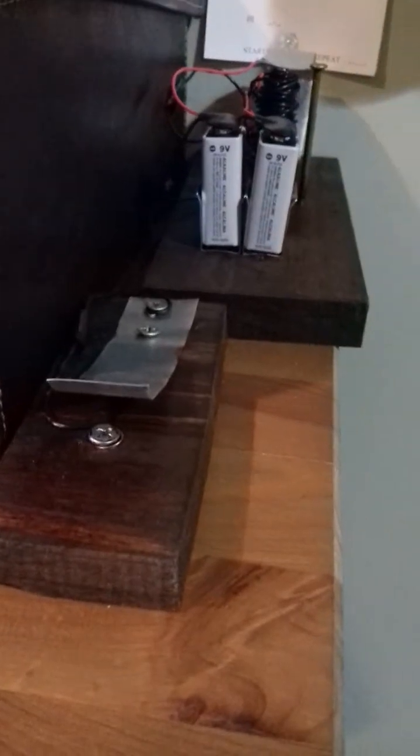The telegraphs have been finished. We figured out it was really hard to tell the difference between a click-clack for a dot and a click-clack for a dash when they're all strung together, so we added a little buzzer and a second battery. We also painted and stained them to give them a sort of classic 19th to early 20th century kind of vibe.